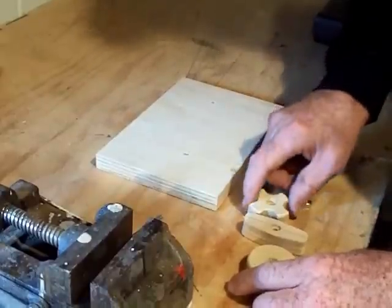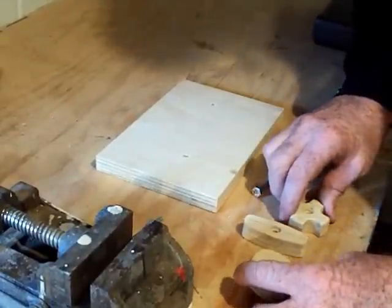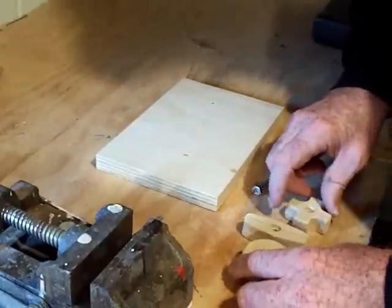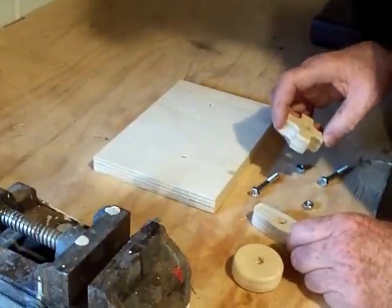If you're into making your own machinery or equipment and you need some knobs for it — for instance, on your router table or any other piece of machinery — here's a quick, easy way to make your own knobs.